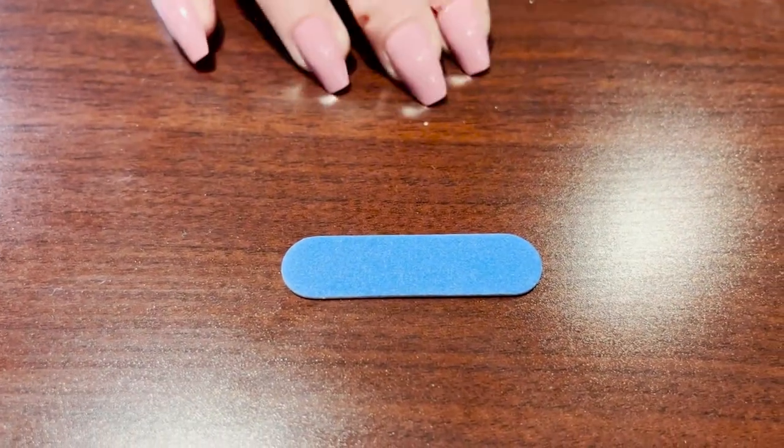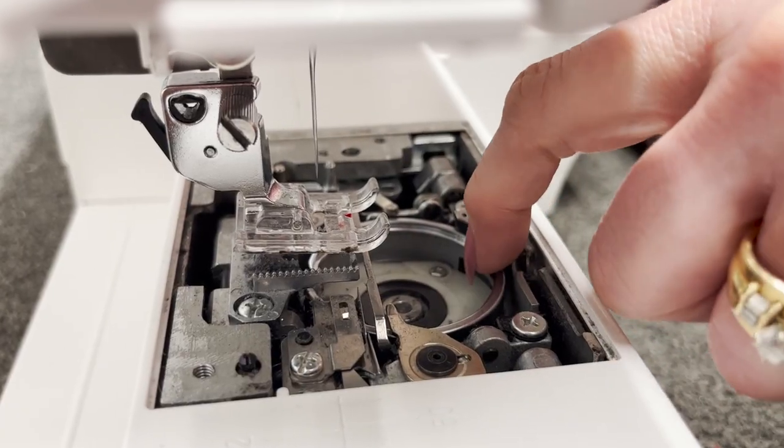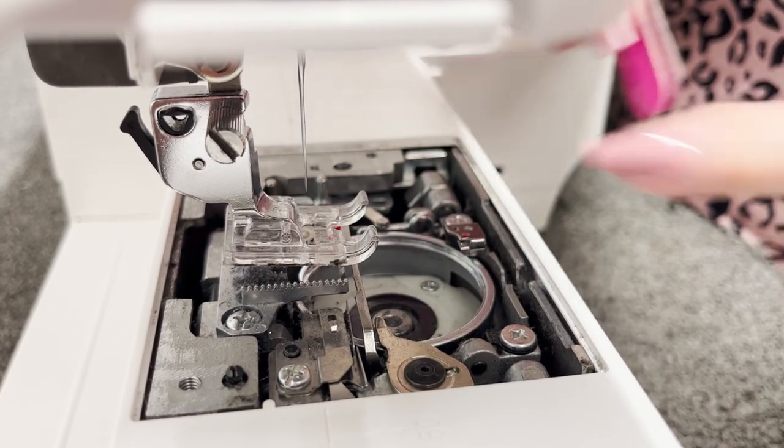And this little guy is my best friend. As a technician, I use this product all the time. It is perfect to get little knicks out of embroidery hoops or out of your hook area. It just saves the day all the time — no more messes under the bobbin case.